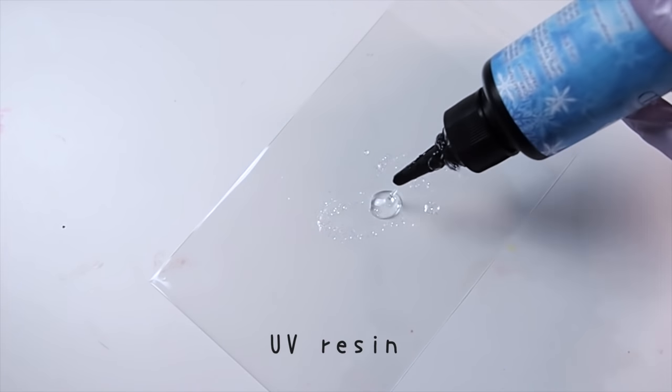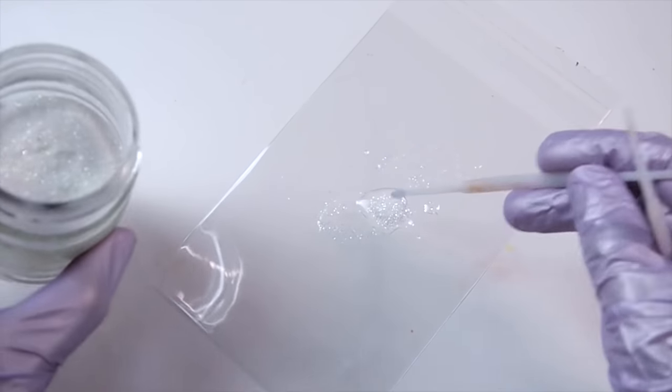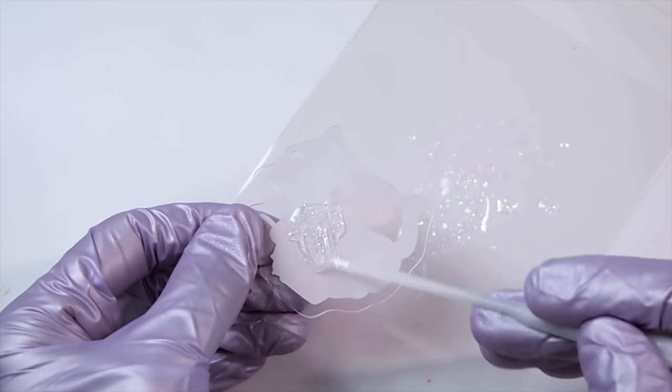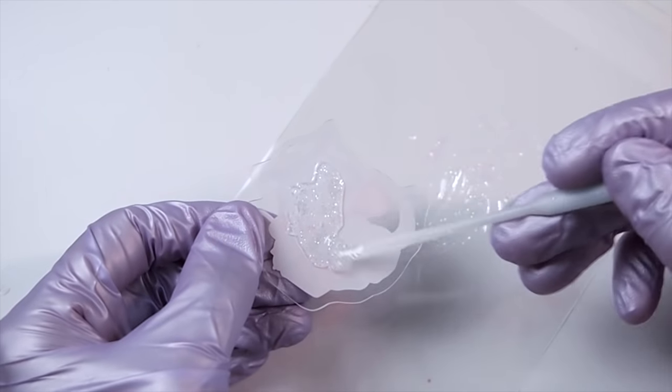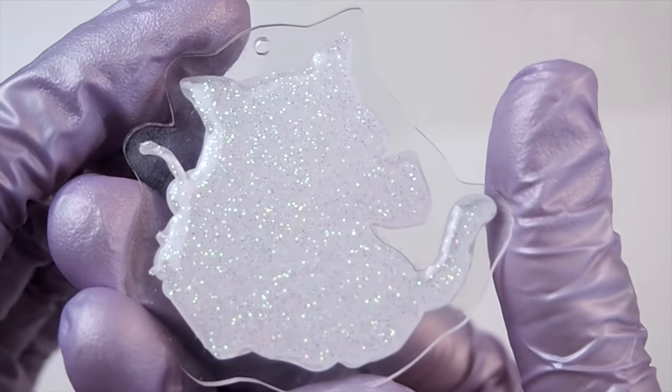The next step is totally optional, but I'm going to paint the back of the charm with glitter mixed with UV resin, within the outline of the sticker. It just looked too plain, so I thought it needed some sparkle. Plus, the glitter will hide any air bubbles or imperfections from the sticker.